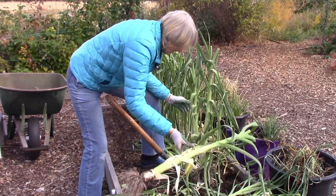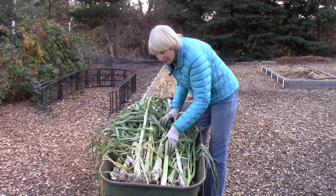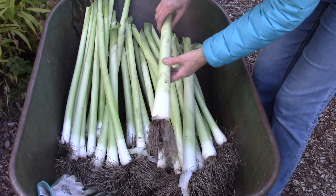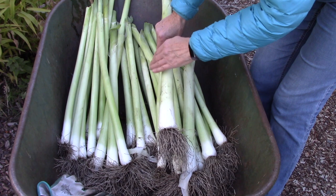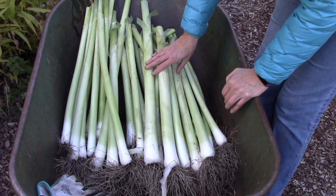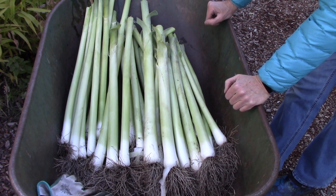There's another whopper! Here is the leek harvest and I could not be more pleased or impressed — these are amazing. I'm definitely going to grow Bulgarian Giant again next year. I've finished cleaning up the leeks in the garden, and the next step is to bring them inside. I'm going to cut off the root system and wash off any soil. Most of them I'm going to put into plastic bags in the refrigerator to use over the next few weeks.